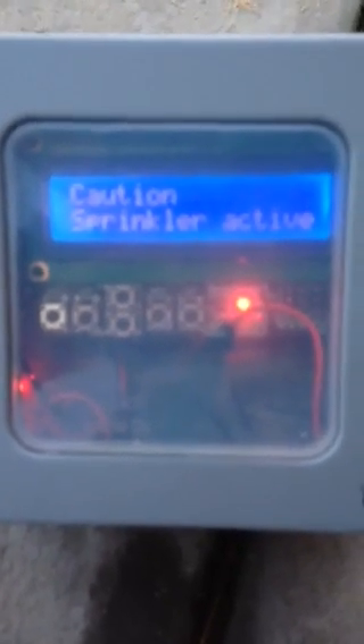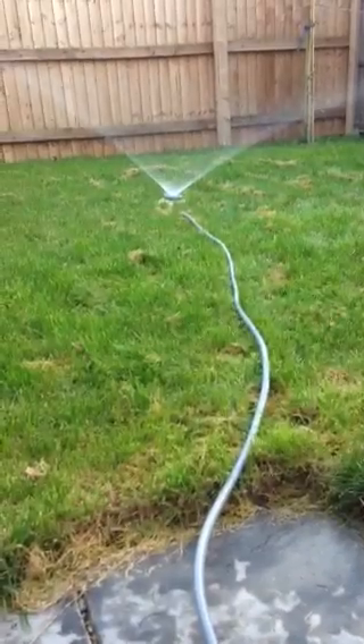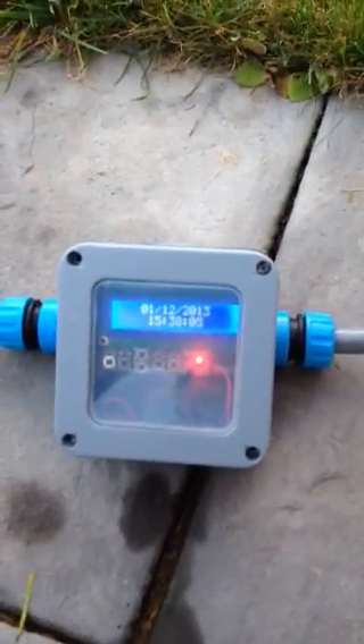It's got the caution sign showing. We just wait a few seconds and it should turn itself off after a minute, then go back to displaying the date and time. And there we go — that is the sprinkle bot. Thanks for watching!